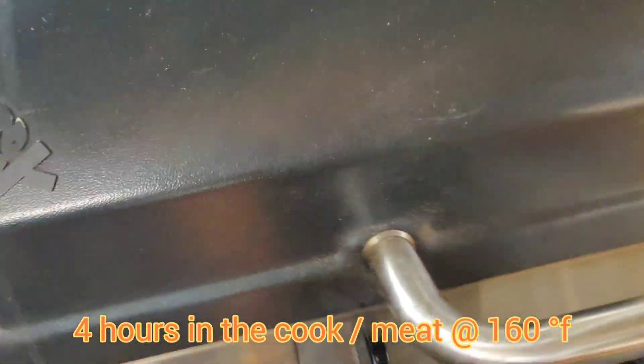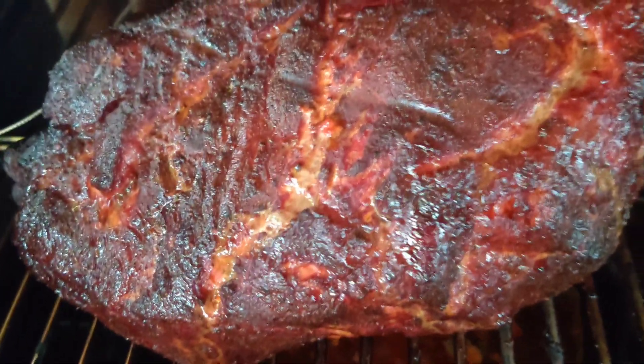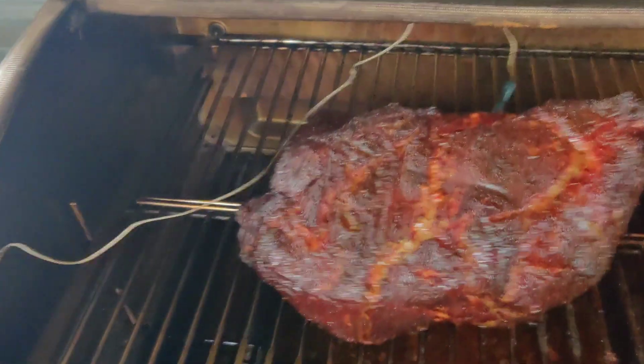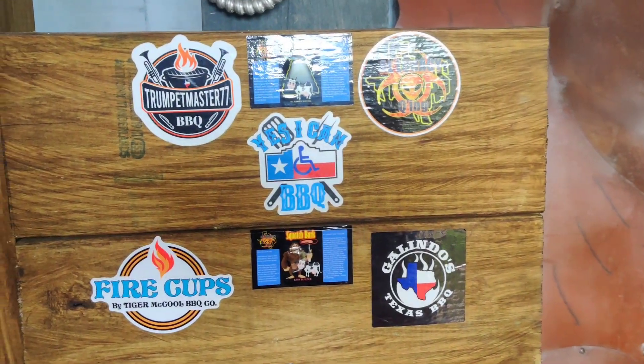We're at 160 degrees. We're going to look at the bark, and if it looks good, we'll wrap it. It's looking great, but I think I can get it darker. The benefit of working on the bark for the first two to three hours is that you get to ride out the rest of the cook and let the pellet smoker finish off the bark. This is where this smoker really shines.